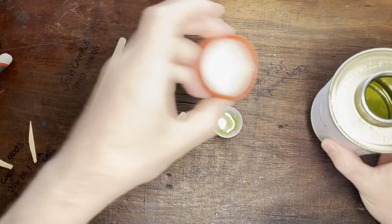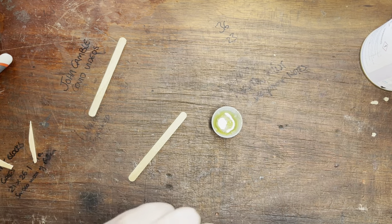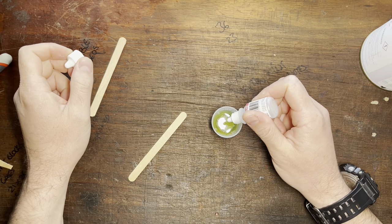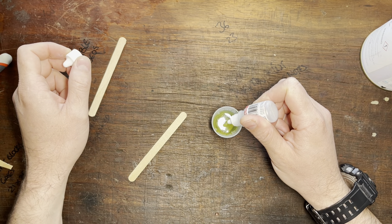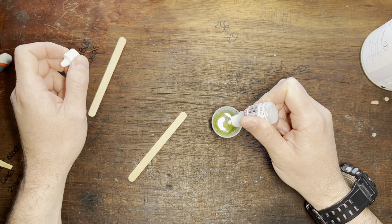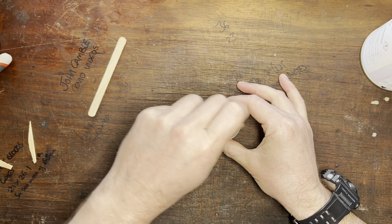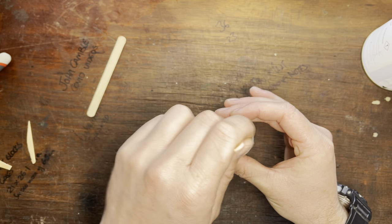Now we need to work quite quickly with this. Eight drops: one, two, three, four, five, six, seven, eight. Mix it up. Looks a bit yellow — it does say crystal clear.